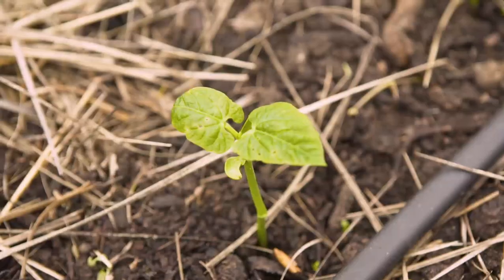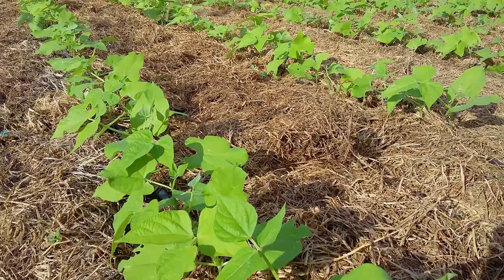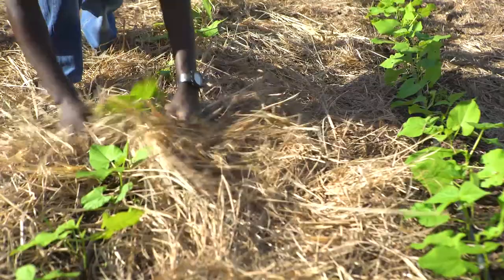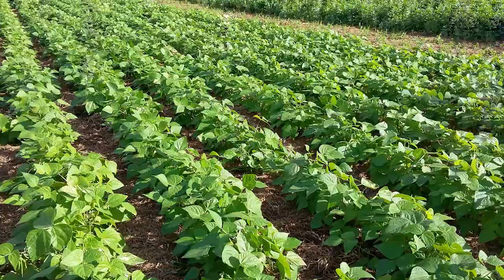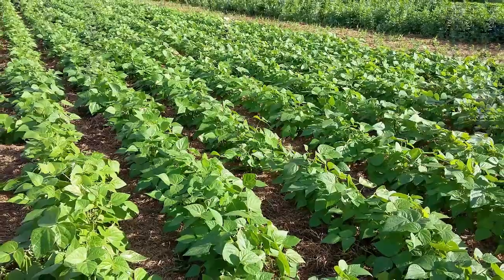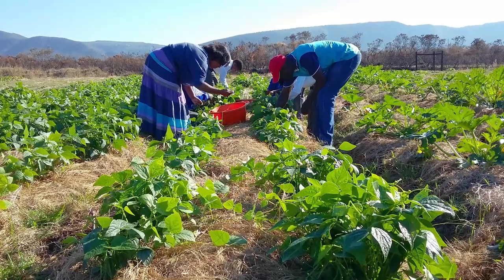After germination has taken place, bring the blanket up close to the plant stems. Ensure the blanket is at a hundred percent cover and two and a half centimeters thick to suppress weed growth and conserve moisture. Harvest your green beans and peas regularly to ensure they carry on flowering and making new pods.